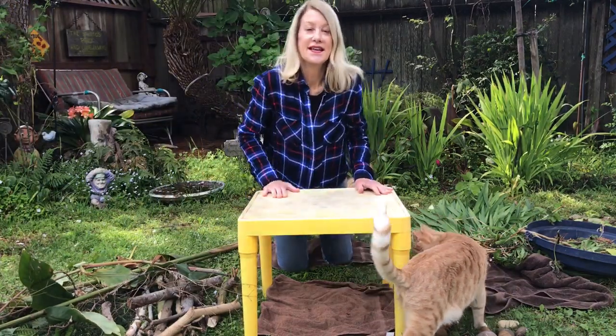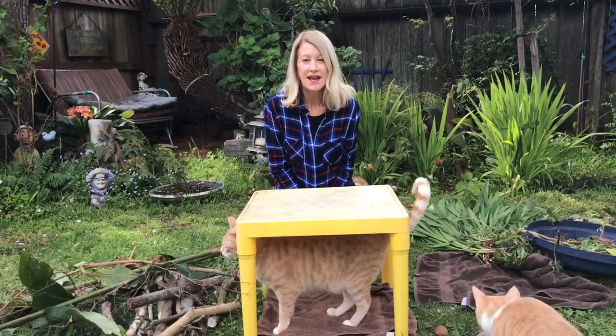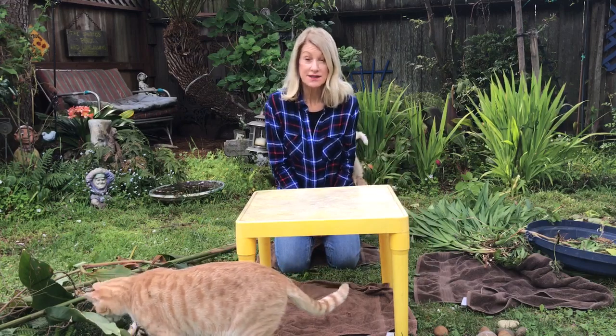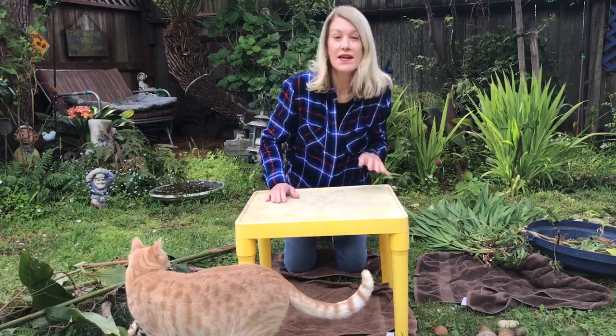Hi ladybugs, today we're going to make an outside fort. I know a lot of you have told me you make inside forts — maybe in your room with pillows and blankets and things like that — but today we're gonna go outside to make the fort.